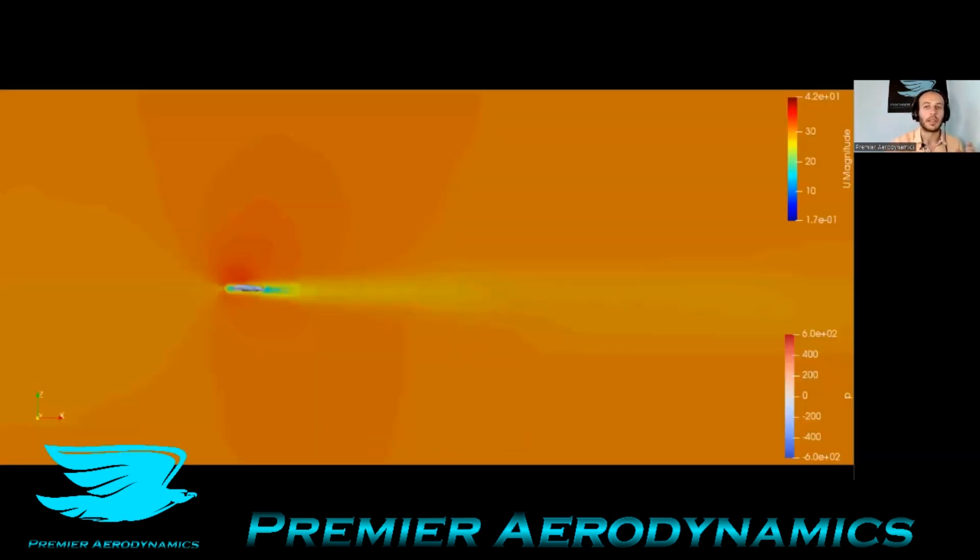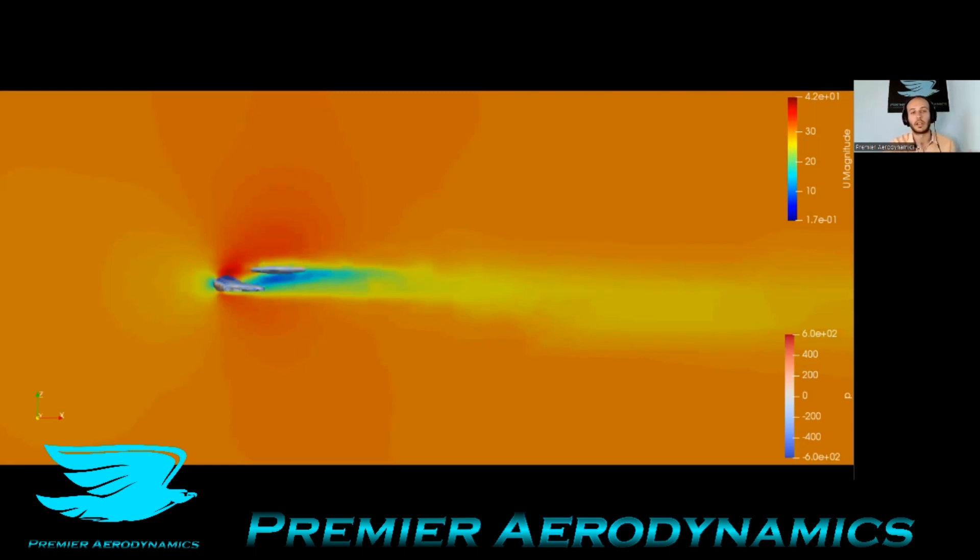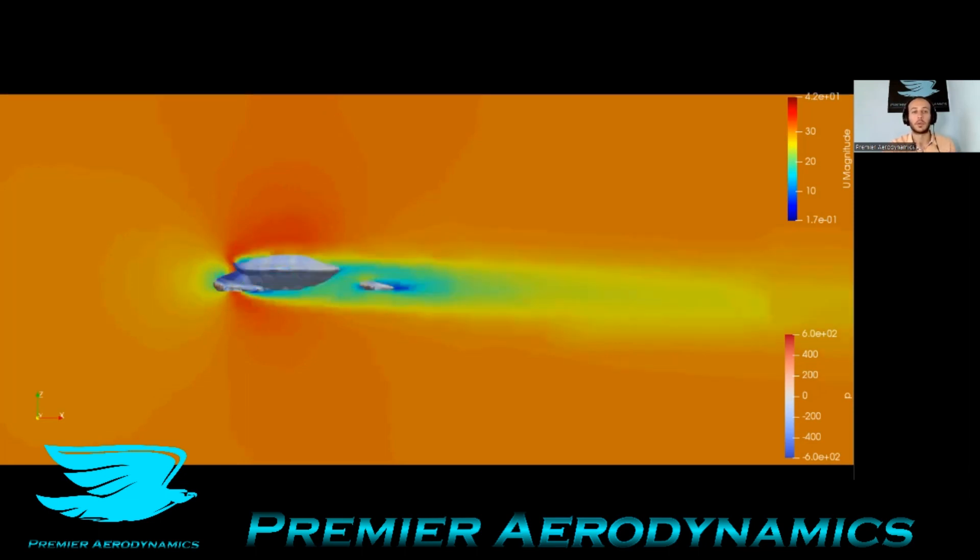This is the same plane but showing the u-magnitude. Going through the turtle, you can see over the front flippers there's a dramatic increase in velocities — there's acceleration, so it's producing a bit of lift. You can see on the flipper that the low pressure over the top compared to the low velocity on the bottom indicates that the flippers are producing quite a bit of lift here.